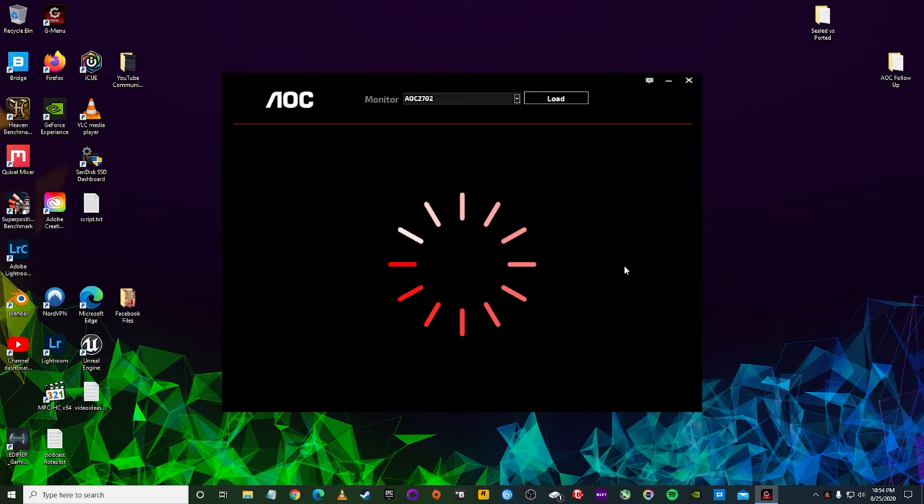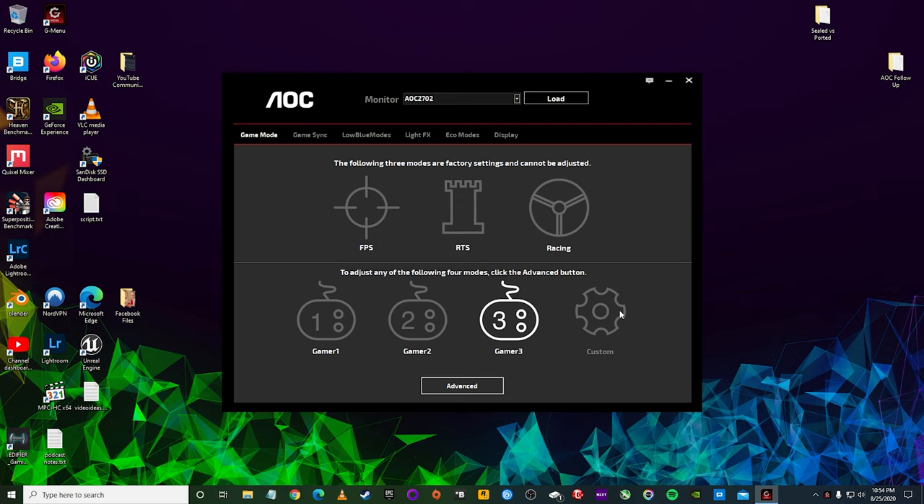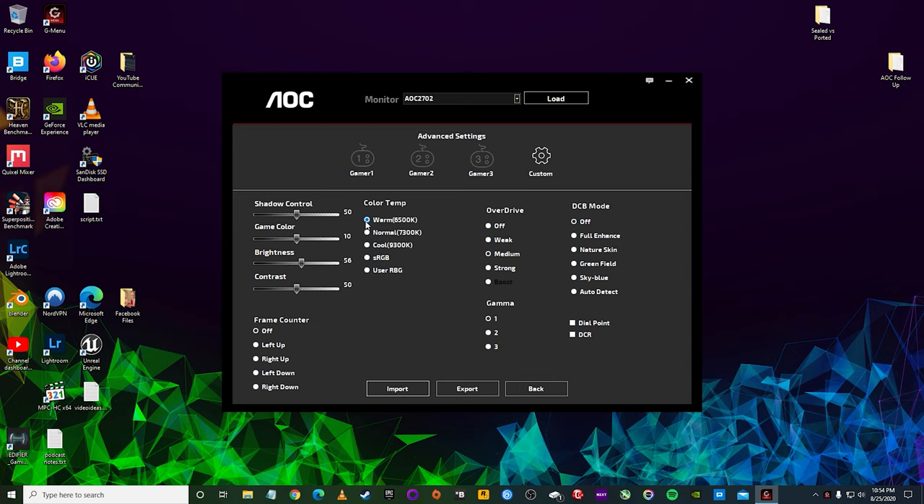That's the G-menu, which is basically an application that you install on Windows from AOC that allows you full granular control of every setting in the AOC 27G2. So brightness, contrast, color temperature, dynamic contrast, all of the DCB color modes — you can do everything you can in the on-screen menu within this application. Even down to setting the FPS counter where you want it on the screen, upper left, upper right, or the little reticle you can put in the center of the screen — you can activate that through there.